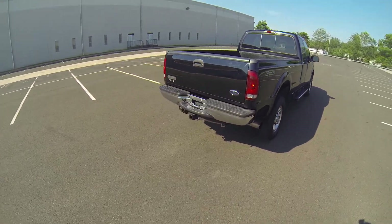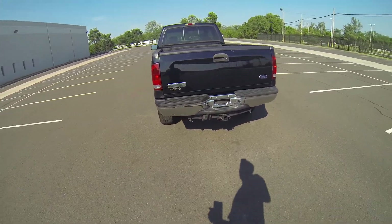Very nice all the way around. I don't see any dents or scratches.